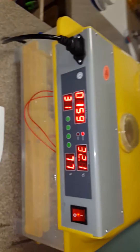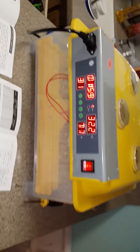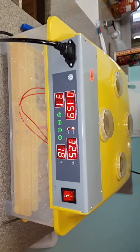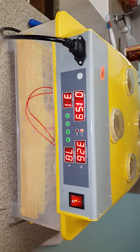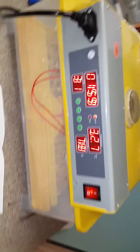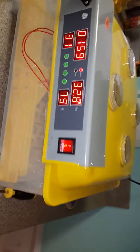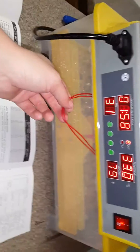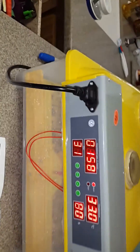The one thing I do have to say is that for the price, it does keep the temperature and humidity really well. It's actually really quiet — I didn't have a lot of noise complaints with it. It's just the way it came in and the fact that the egg turner doesn't work that really upsets me.